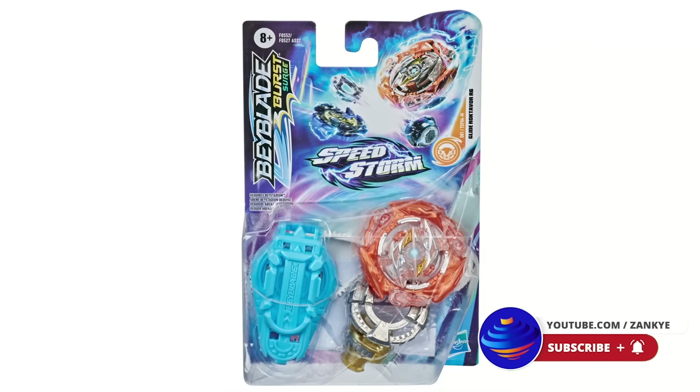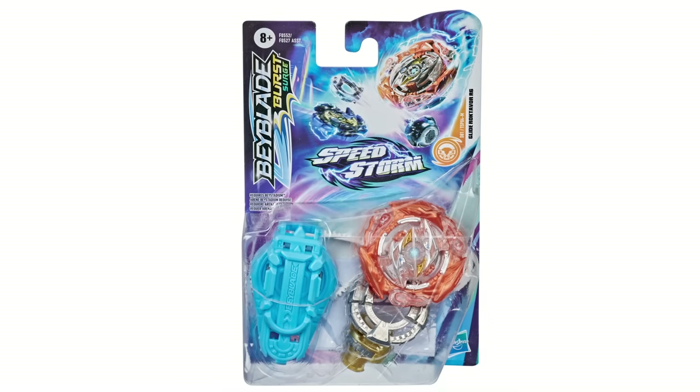Hello everyone, we have got some very big news. Credit where credit is due — Walmart.com just decided to say hey, two days ago, Glider Octavor. So this is our first look at an actual Speedstorm product, and it's impressive. We're gonna get into that. Make sure to leave a like, leave a comment, subscribe if you're new here. Once more gets revealed, we will do more videos on it.